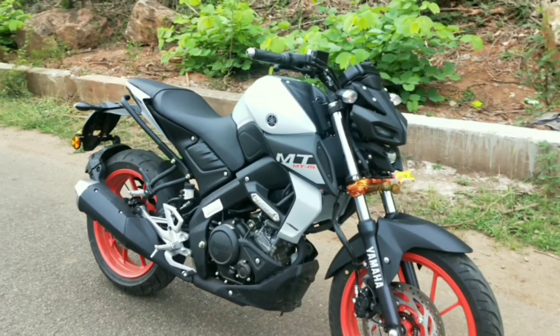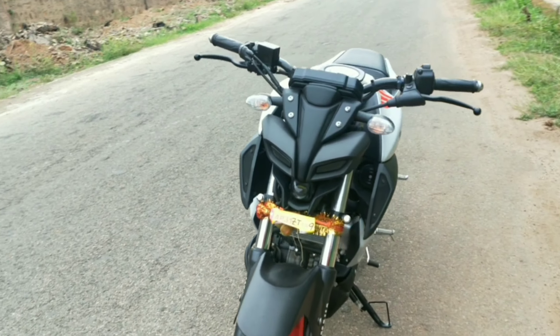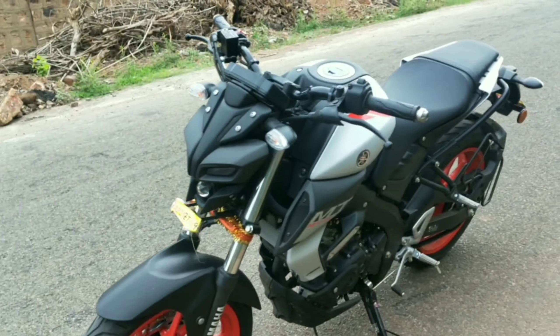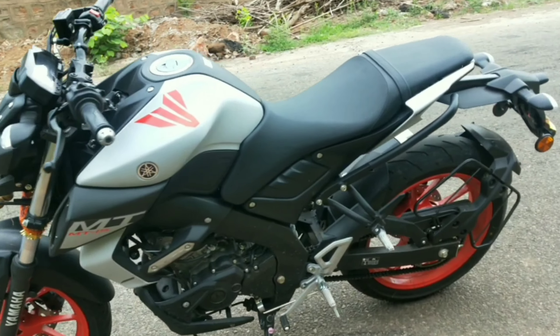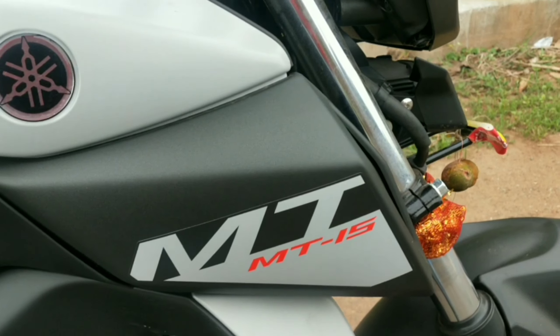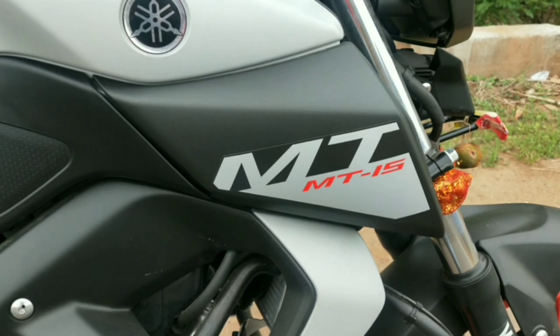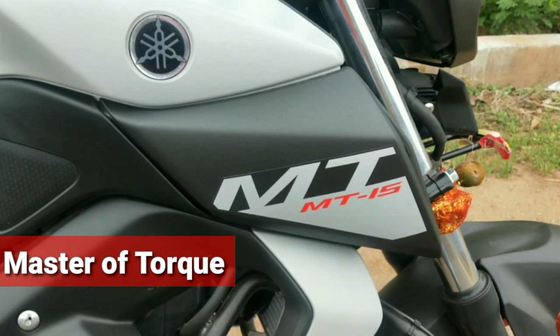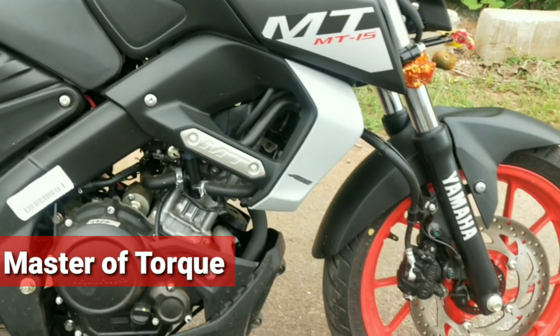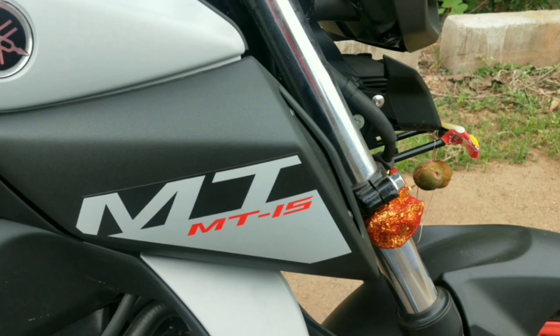So this is the Yamaha MT-15. MT-15 stands for Master of Torque. Compared to the R15, in the MT-15 there's much more torque, so it truly lives up to the Master of Torque name.